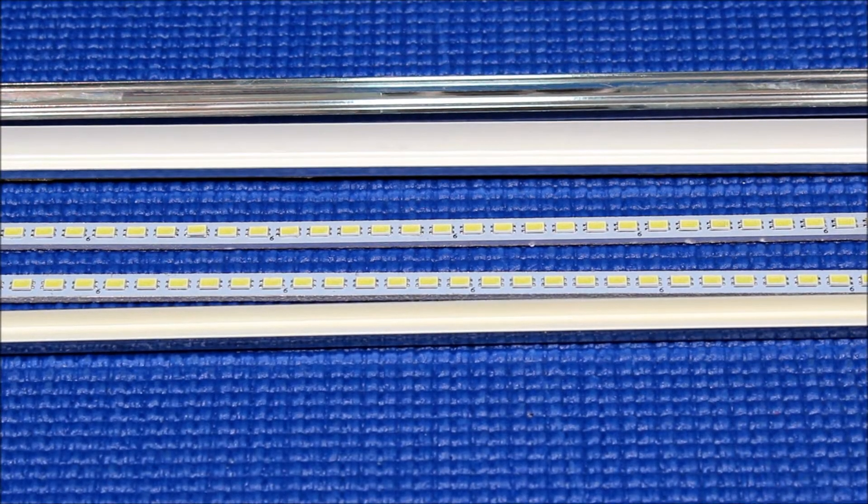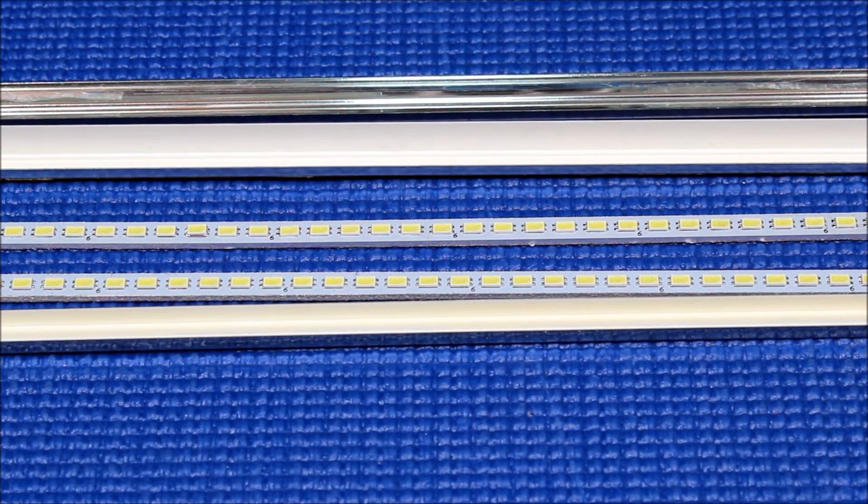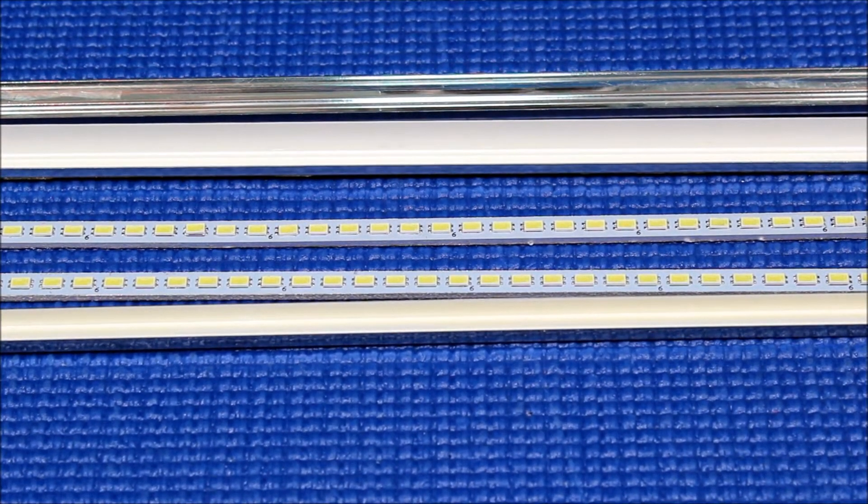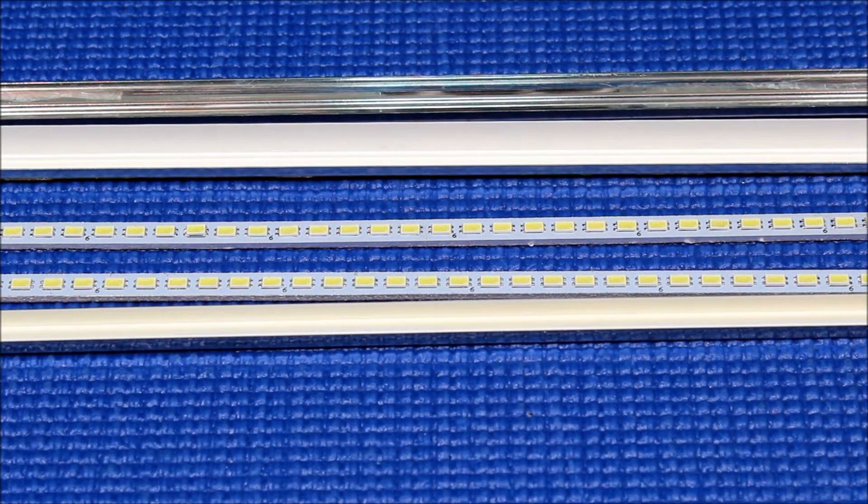Hello, in this video I want to show you some of the techniques for how to mount our LED back to the metal reflectors, especially for our UB70 series and for 17 and 19 inch screens.